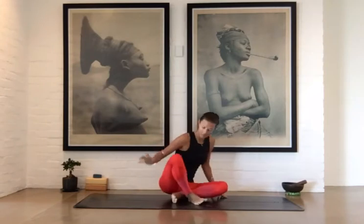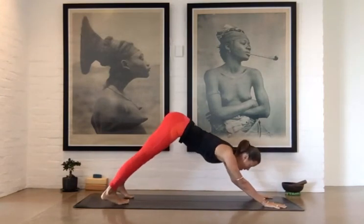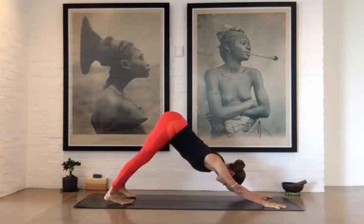So let's start in downward facing dog. Bring your hands to the top of the mat. Down dog is nice to start from a plank pose and then lift your tailbone up to the sky.